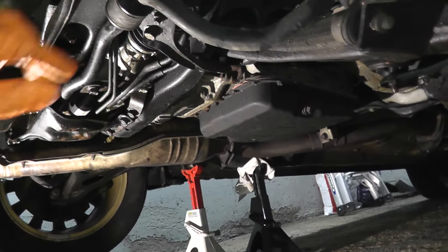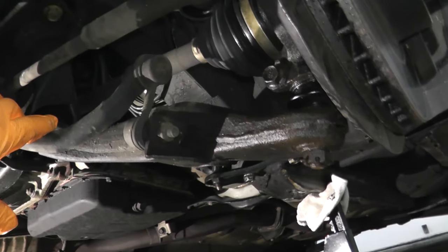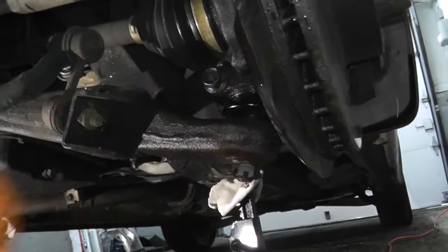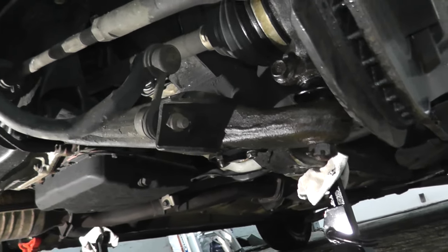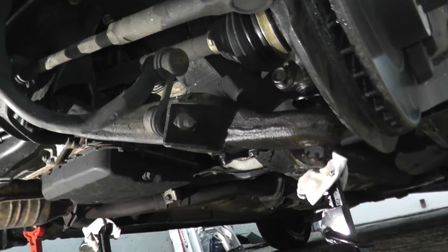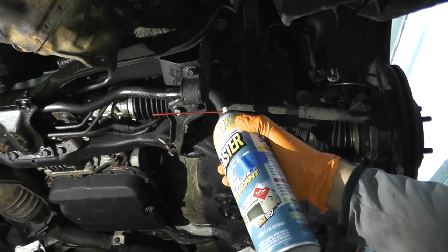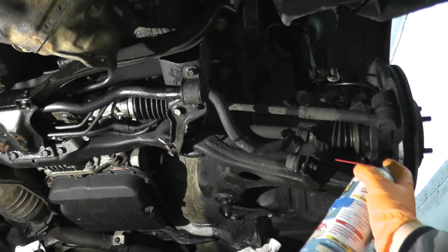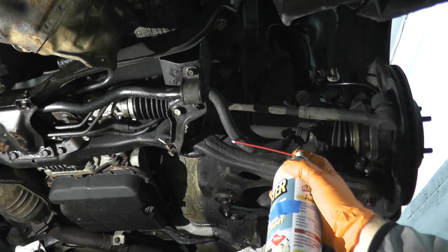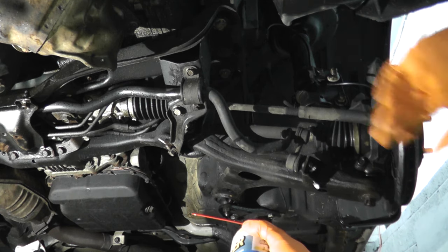Chances are if one side is worn out, you might as well do the other one. I'm going to start by removing this support plate and spray all these fasteners down with some PB Blaster. We'll be removing the ball joint as well. Subarus can be a little stubborn sometimes — hopefully this will come out without too much protest. Since you're doing this job, it's also a good idea to replace your sway bar bushings if they're original. We just did that last week with polyurethane bushings — a really nice upgrade. Use PB Blaster or WD-40 because in winter climates these fasteners are known to snap and are really hard to get off. Let it settle in for a few minutes before backing out the fasteners.